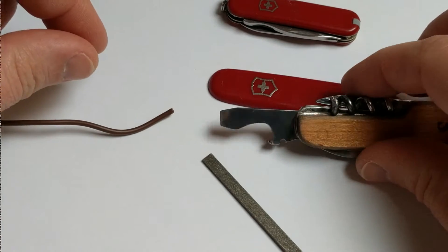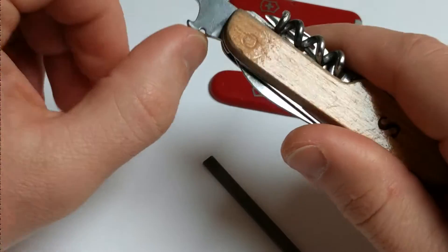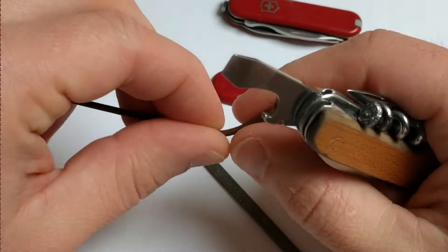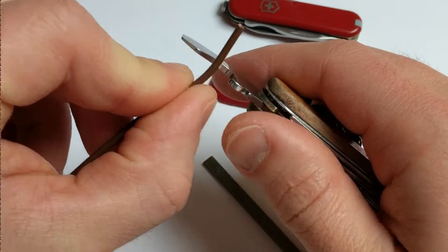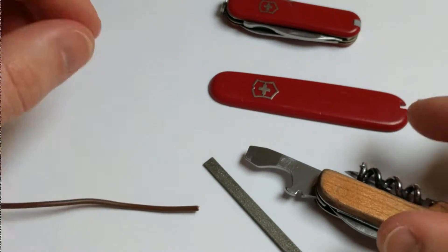This is how I fix the wire stripper on a Victorinox. It's pretty much unusable — you have to cut the wire before you can use it, which makes it really difficult to use.